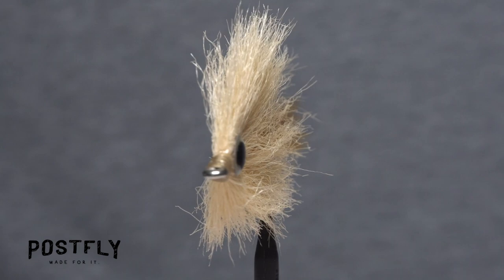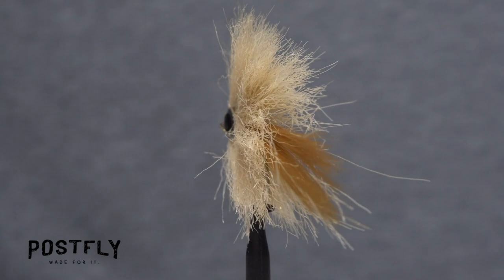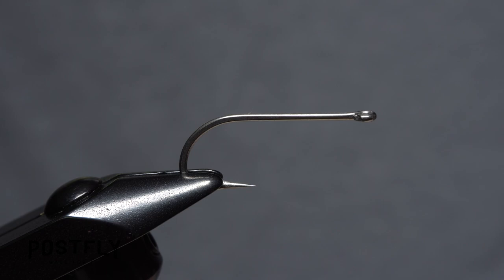The TNT baitfish pattern is a saltwater fly that can be used just about anywhere at any time, as it represents a wide range of forage species that saltwater predatory fish regularly pursue.